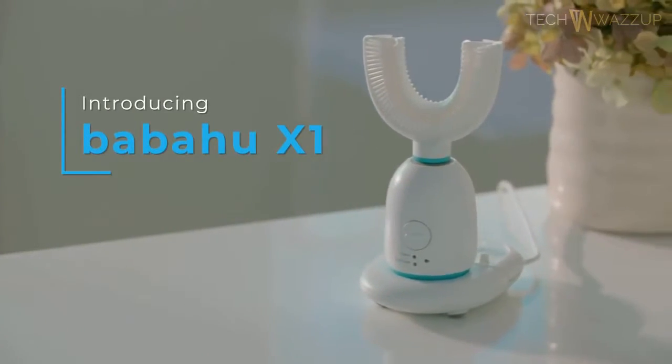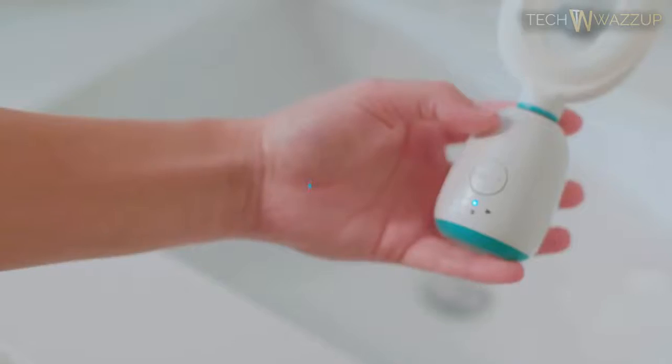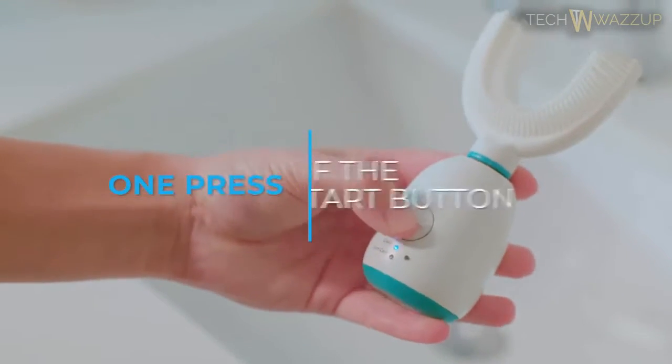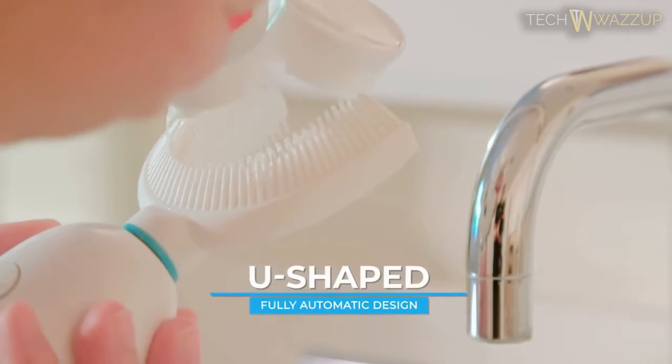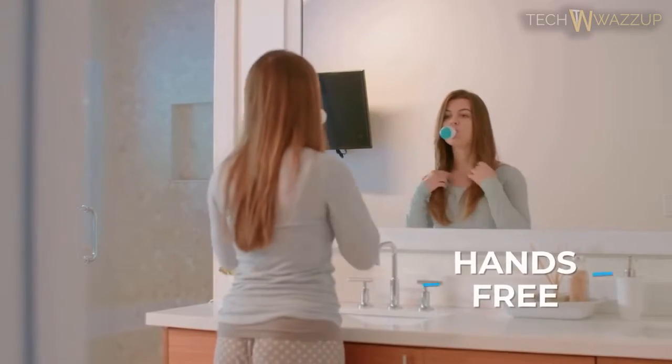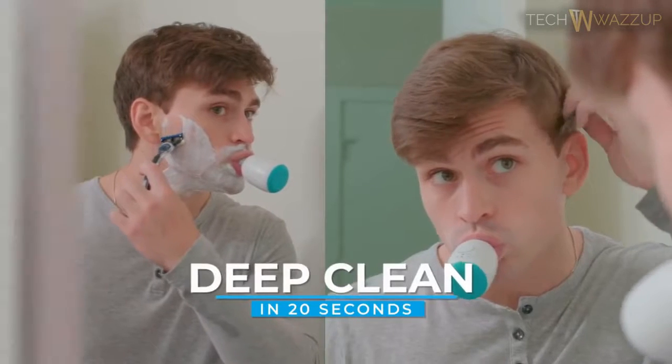Introducing Babahu X1, the world's first AI fully automatic toothbrush. Only one press of the start button to begin brushing. Squeeze foam toothpaste directly onto the brush head. Babahu X1 is 12 times as powerful as a traditional brush and gives you a deep clean in only 20 seconds.